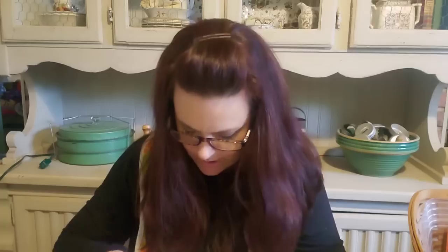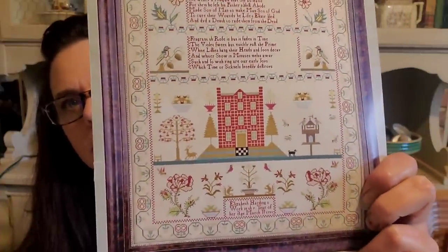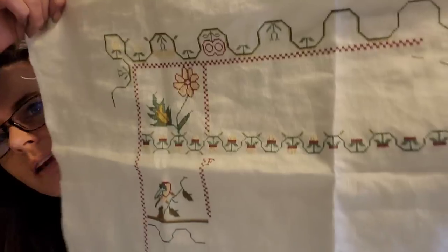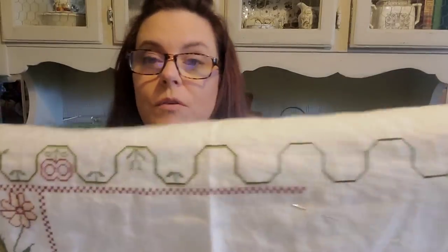This is 'Elizabeth Harding' by Hands Across the Sea — I love this one. It's big but works up very quickly. There are a lot of over-one words, so I wouldn't do them all at once — save them for when you're mentally prepared. Even though it's wide, when you're doing all these Algerian eyelets you can really get through them. The border is pretty consistent so far, and the strawberry border is also very easy to get going on. I'm trying to work down toward the house.